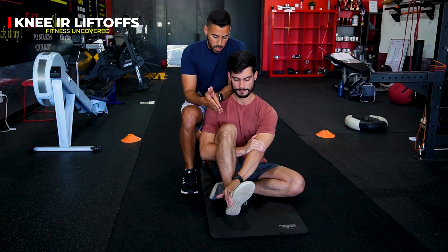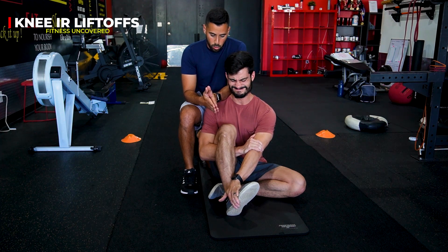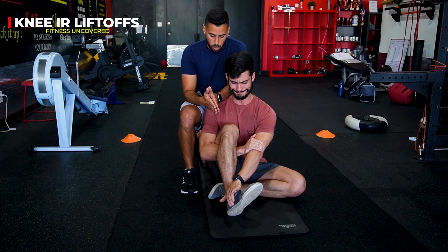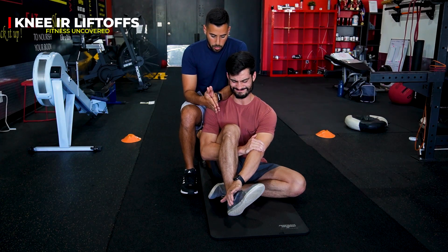I'm going to go ahead and internally rotate. Let's say we're doing it for a three-second hold. Three, two, one — and return back to the hand. Internally rotate. Hold. Three, two, one, and return. One more time. Internally rotate. Three, two, one. Good.